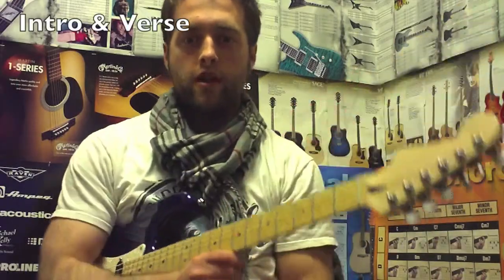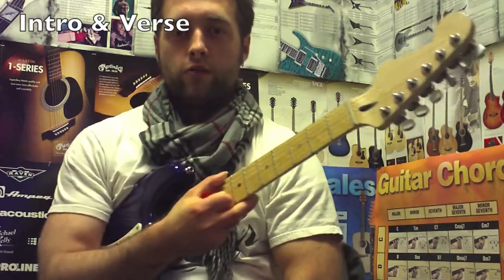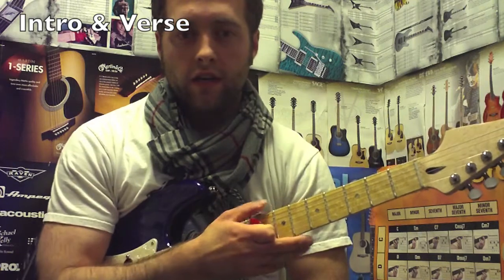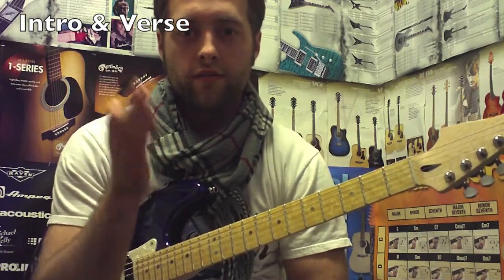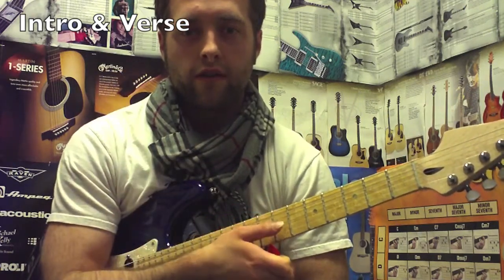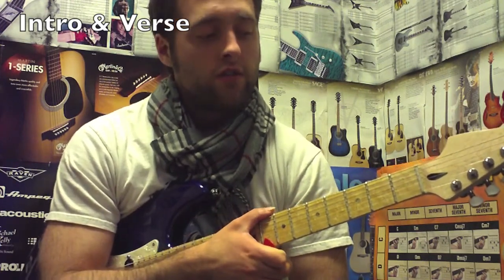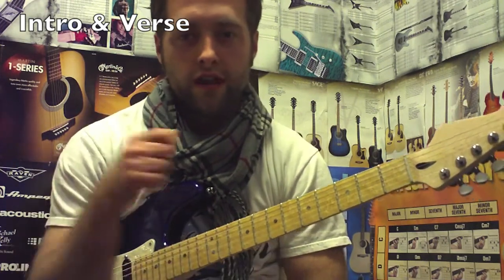What's up Rockstars, this is Alex Borden coming at you from the Midwest — the Riff Factory in the Midwest. I've got a new song I'm working on. I've actually been getting a lot of requests for it, and now I can see why, because it's a pretty catchy song. This one goes out to all you guys who requested it.